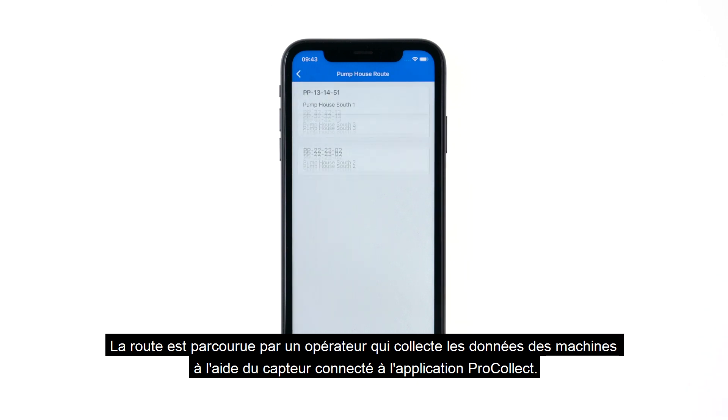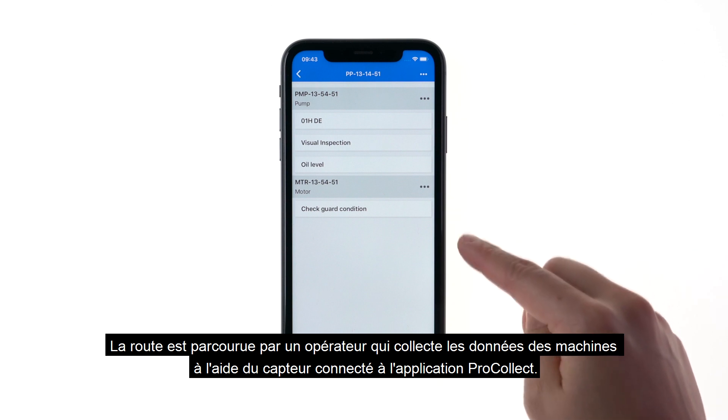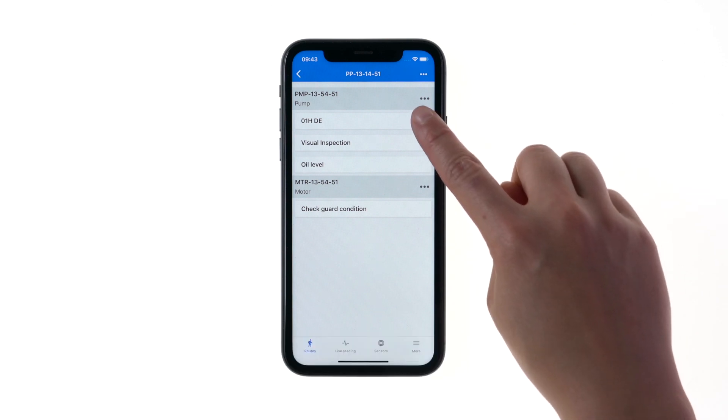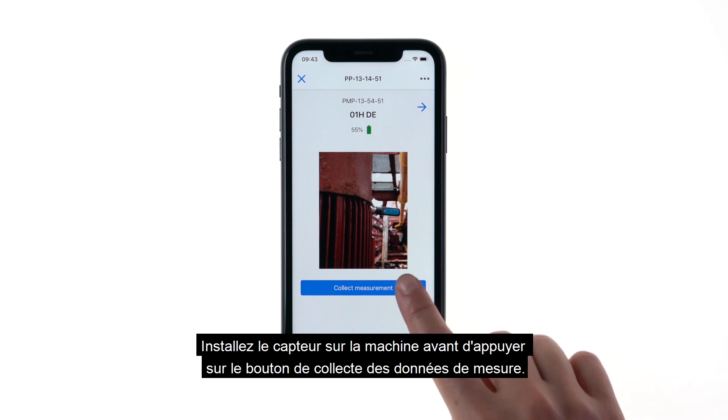The route is walked by an operator who collects machine data with the sensor connected to the ProCollect app. Place the sensor on the machine before tapping the Collect Measurement button.